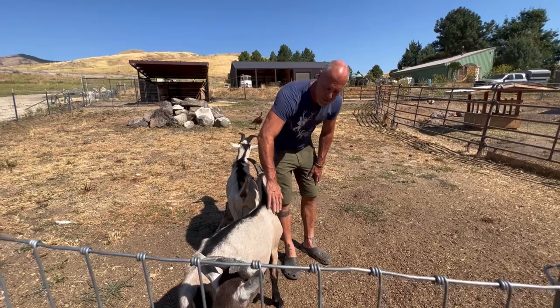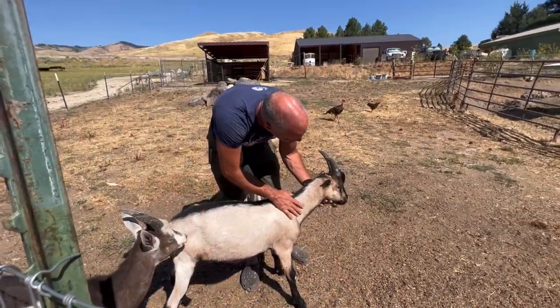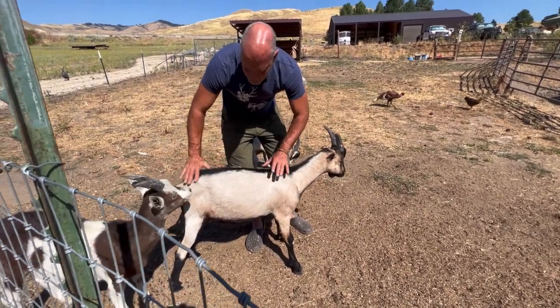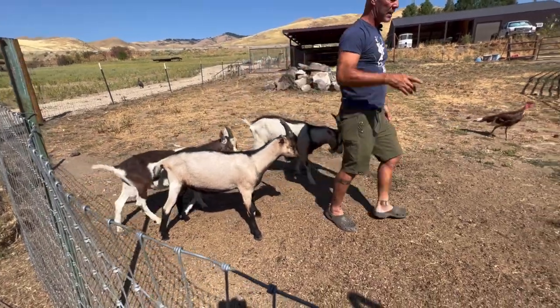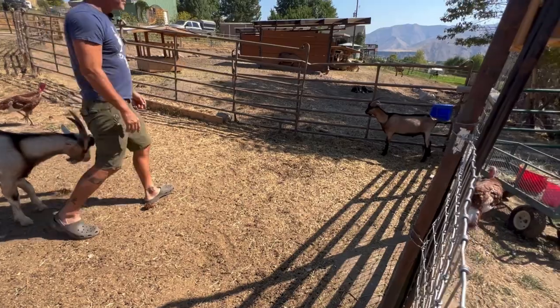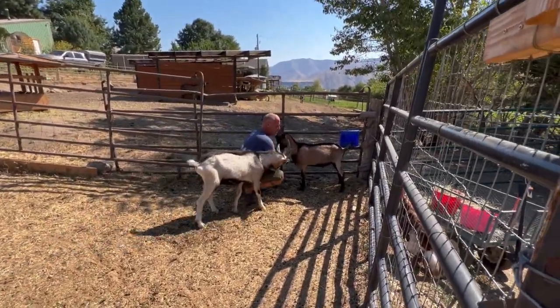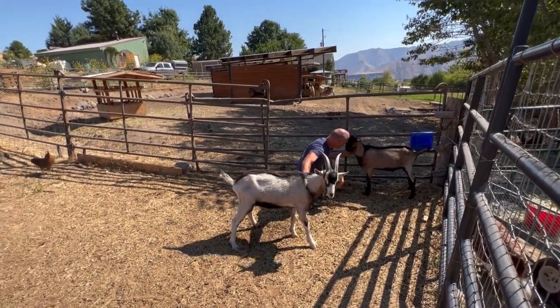Macho is really beautiful, I really like him. He's super big, built well — just exactly what we're looking for. And this is Prophet. Prophet is really cool — he kind of finished on his mom.